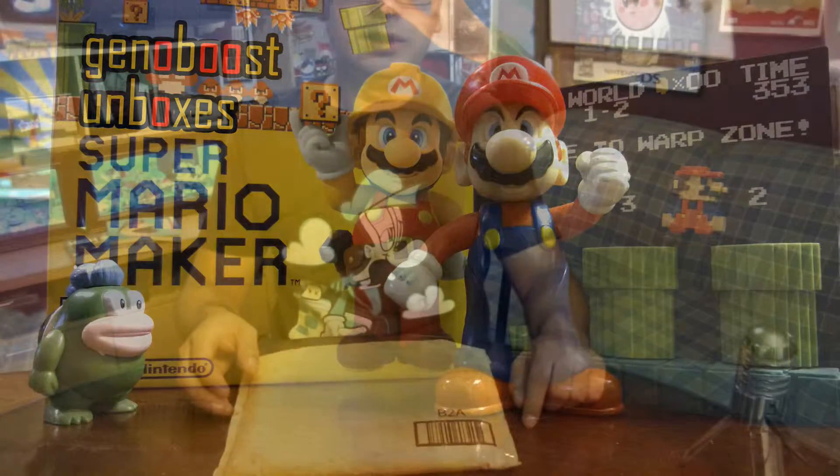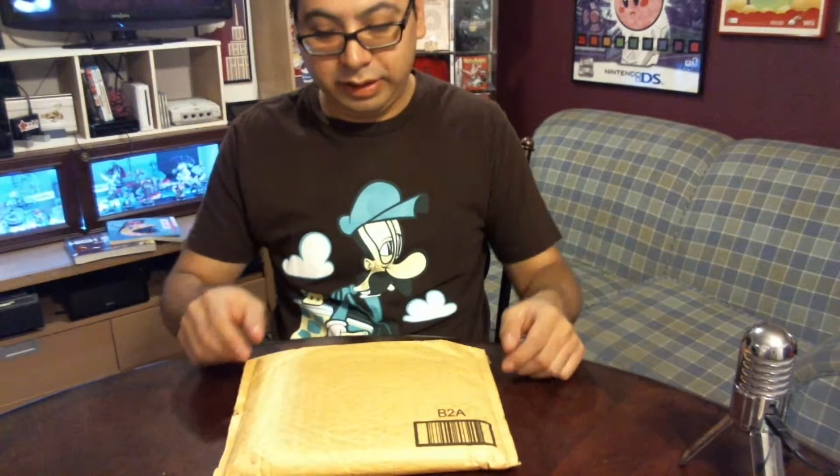Hey everyone, this is Gino Boots from Game Music For All, and I'm here today with what I assume is my copy of Super Mario Maker that I ordered from Amazon.com many months ago, back when it was called Mario Maker and not Super Mario Maker.